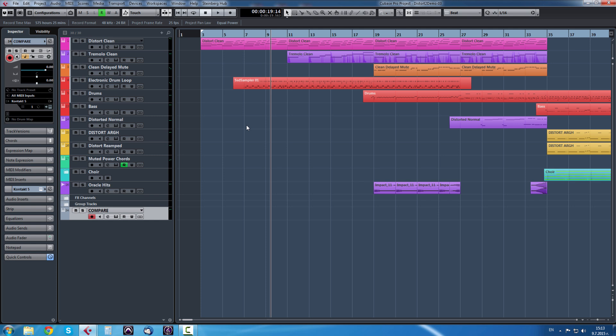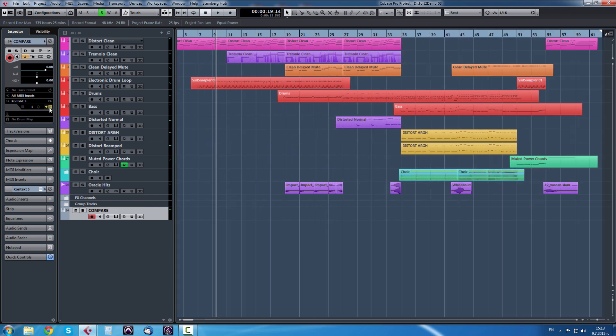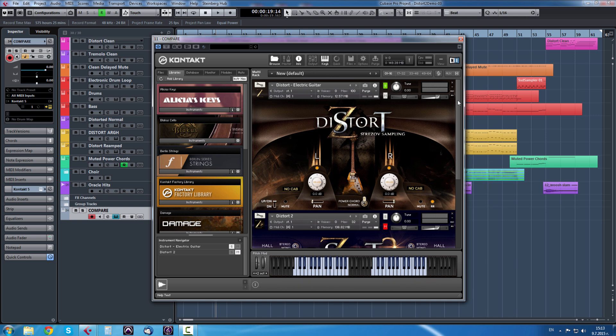Hello everyone, this is George from Stresor Sampling and today I'm going to compare Distort 1 and Distort 2, our upcoming electric guitar library which is currently in beta version. If you're new to the series, the concept of this library is an electric guitar library made especially for keyboard players like myself. There are tons of lovely guitar sample libraries out there but they're always a bit complex, so I wanted something more straight out of the box. I have loaded both Distort 1 and Distort 2 and we have two ranges to the left and to the right.